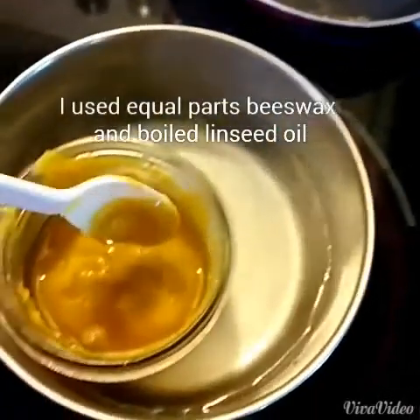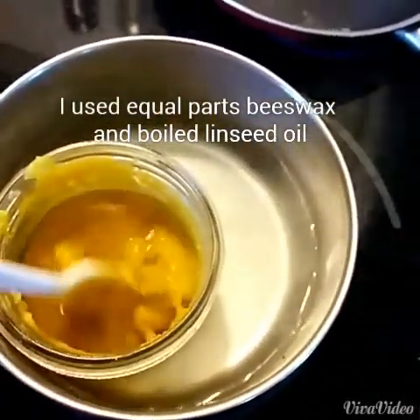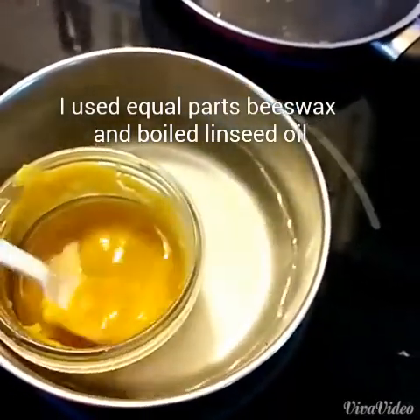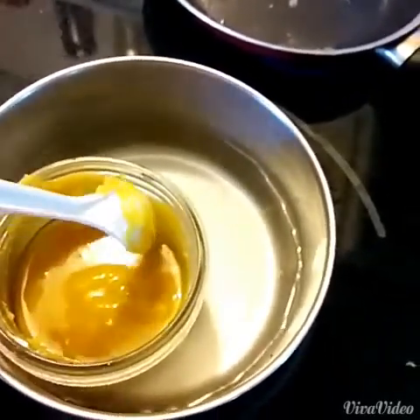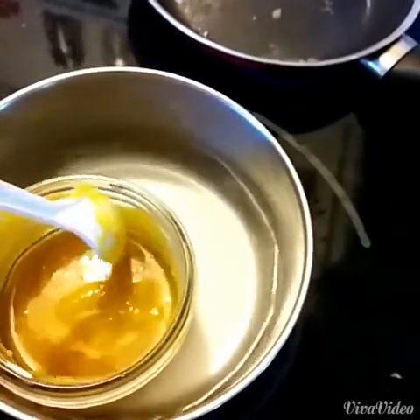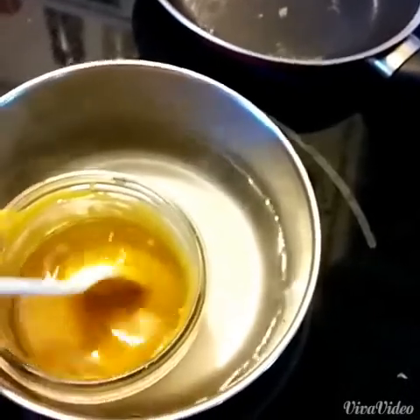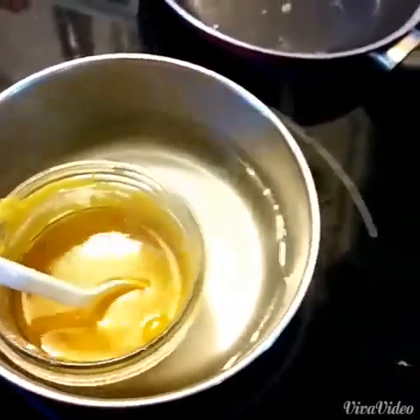I made a mixture of equal parts beeswax and linseed oil and I'm just melting it now in a glass container, a little mason jar. I used about a quarter cup of beeswax and a quarter cup of boiled linseed oil to make this mix. I'm melting it and I'm going to use a paintbrush to paint it on my coat.